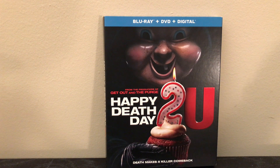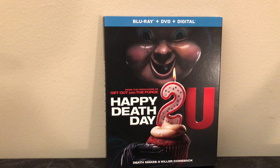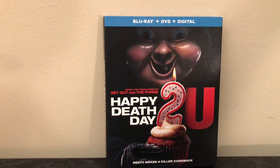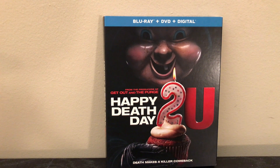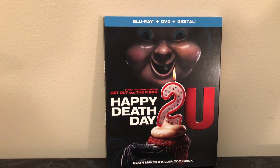I saw this one in theaters. I never watched the first Happy Death Day until like the day before I went and saw the second one. I thought the first one was okay. I went and saw the sequel not having that much hope, just thinking it's gonna be the same as the first one. I actually liked it more than the first one. I know that's not a very popular opinion. I like the first one for being a different take on the slasher film franchise, but this one — I like the scientific elements they added in. I know a lot of people didn't really like that, but for me I really did.